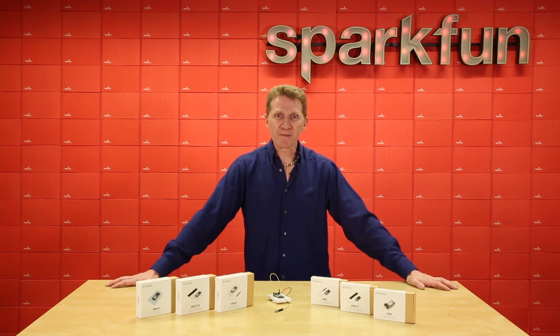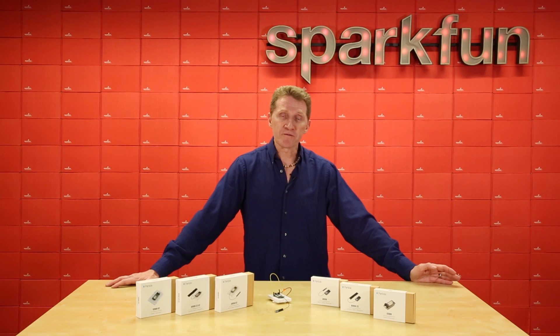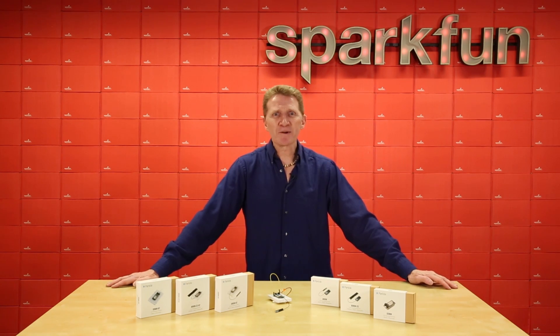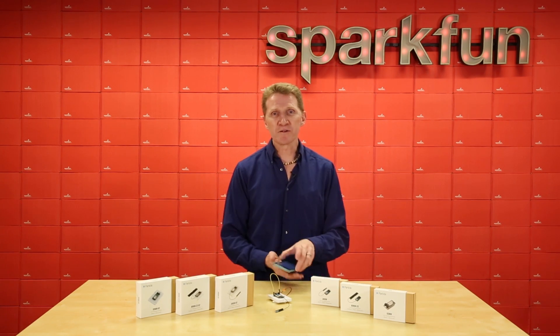Setup for these boards is straightforward but can take a bit of time. You'll start on your computer, then go over to your phone or device, then back to the computer again. But you're led through the entire thing really nicely and it's really quite simple. Then, once you're all set up and upgraded, it's really easy to start uploading and controlling either from your computer or your phone.